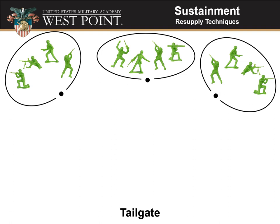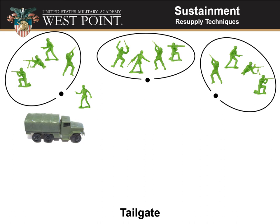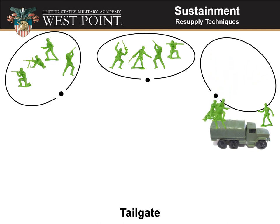Next, let's talk about the tailgate method of resupply. Once again, we've got our squads out in our platoon combat positions. In the tailgate method, the platoon sergeant brings his vehicle up to a squad's position somewhere behind them. The members of the squad leave their positions just a short distance to come back to the tailgate, get their supplies, and then go back into position. The platoon sergeant then packs up, moves to the next subunit's position, and does the same thing — dropping off EPWs as needed.